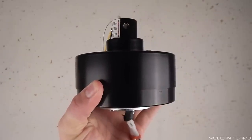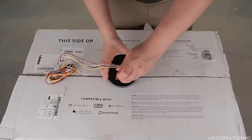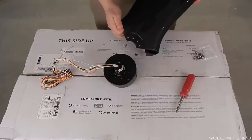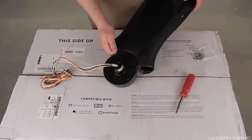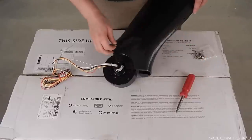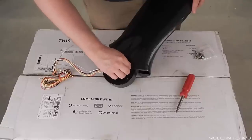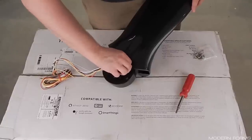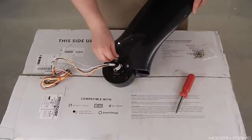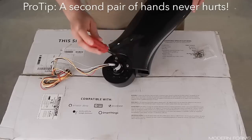Locate the motor assembly, blades, and motor screws. Remove the two preinstalled screws from the motor and discard. Align the blades with the motor and attach with motor screws. All blades can be attached and tightened securely — I got all three blades started then tightened everything at the end. Due to all the curvature and the slippery nature of these blades, this process can be a little bit tedious. A second pair of hands to help hold everything in place might be beneficial.